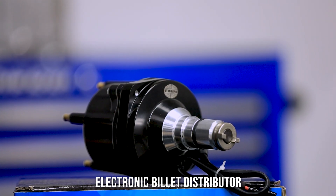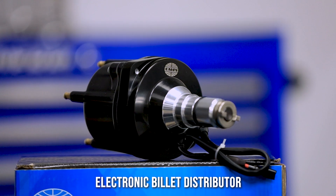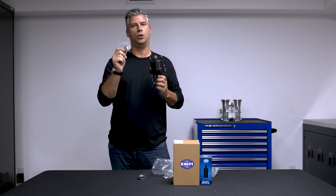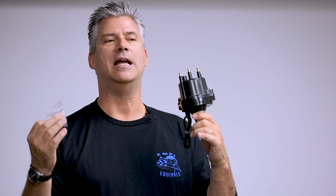What you've got here is a drop-in distributor. Note number one, carved right into the cap. So as you set this up and time it — you're going to need a timing light, by the way — it's going to be very clear to figure out where number one is. Also in the box: new O-rings, new advance springs, and bushings. Everything you need to install this bad boy is in there.